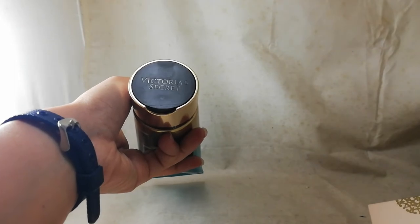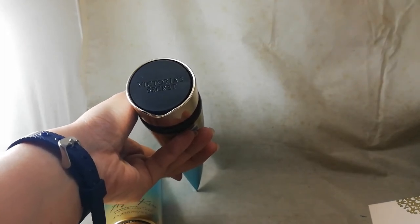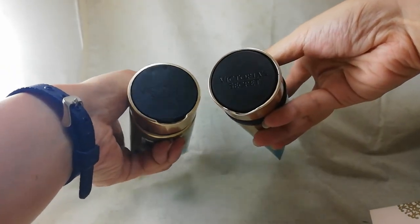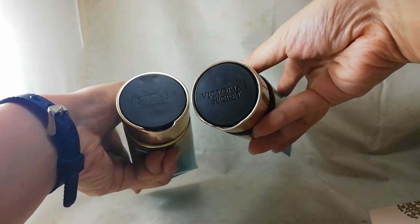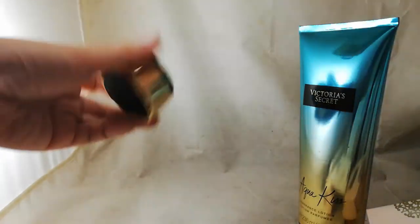Underneath the cap, both the original and the fake say 'Victoria's Secret,' but the finishing of the writing on the fake is shinier than usual — it's not supposed to be that shiny. The original has a more matte finish, while the fake has a glossier finish.